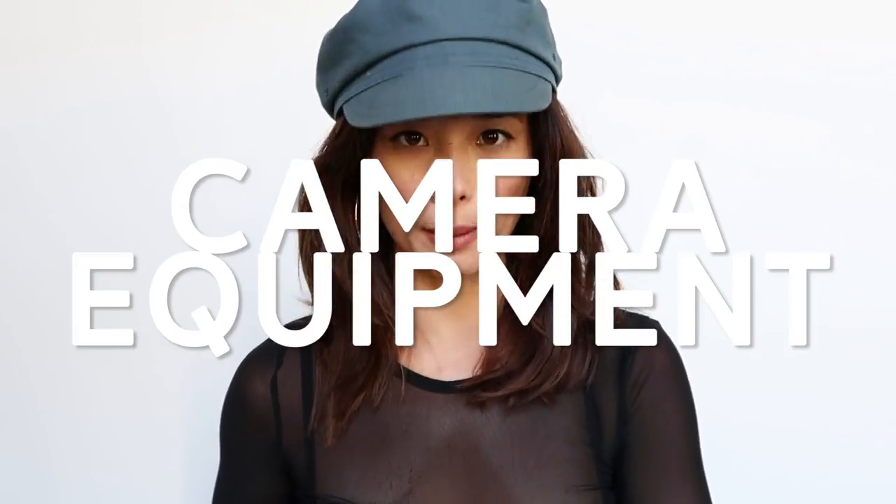Hi everyone! I'm Asia Dang and thank you so much for joining me on my channel. Today is going to be a long video. I'm going to be talking about the equipment, the tools, the apps that I use to vlog and blog. This video is going to be all encompassing, hopefully answering all the questions you could possibly have regarding shooting, editing, writing. I will do time codes in the description box if you want to fast forward, but right now we are going to be starting with camera equipment.